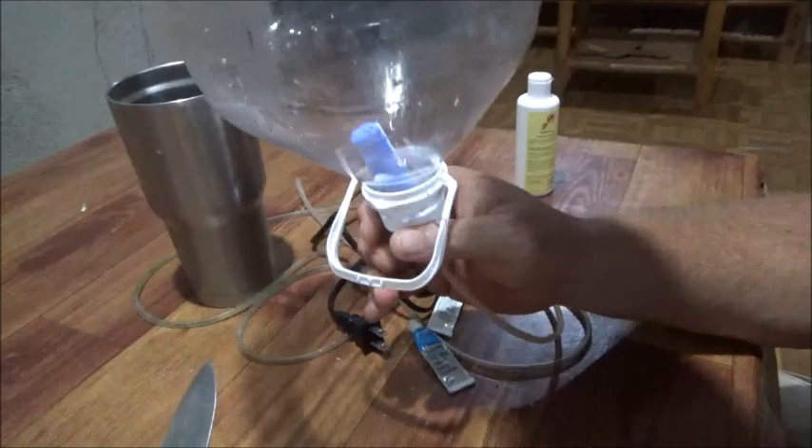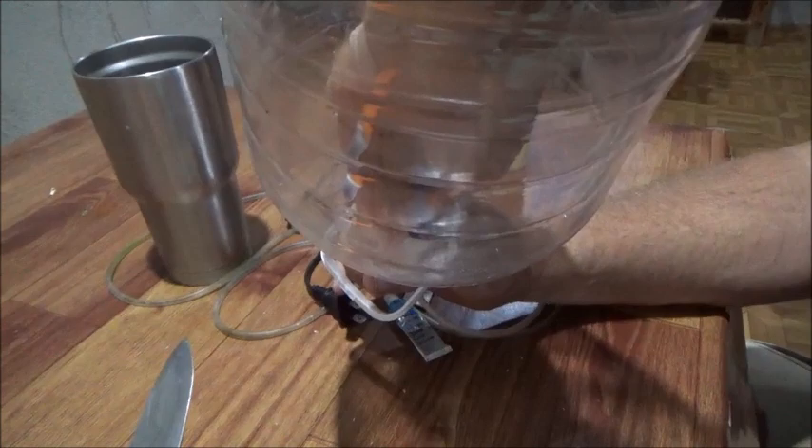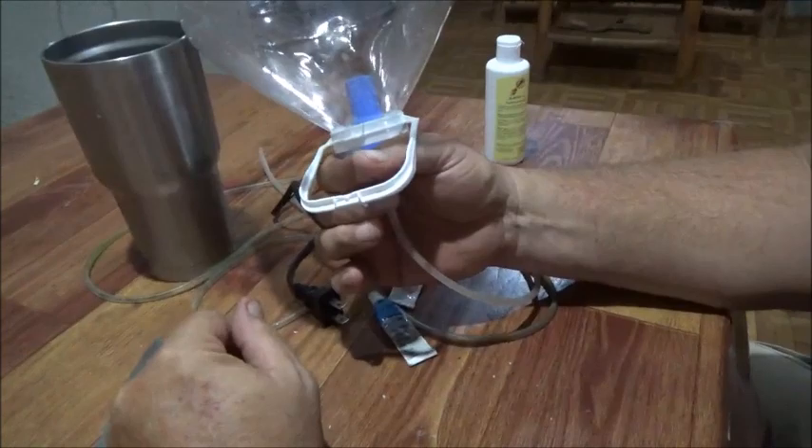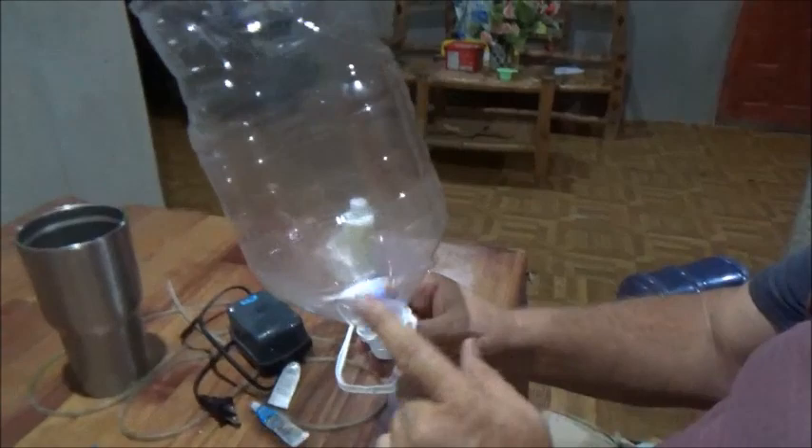Now I'm going to set this inside the aquarium that we had, which we used for the shrimp — but it ended up dying because we had a brownout and lost electricity. So I'm just going to set this inside the tank, and this will be full of water. In fact, I'm going to fill it up with water to test it, but it'll be in the tank.